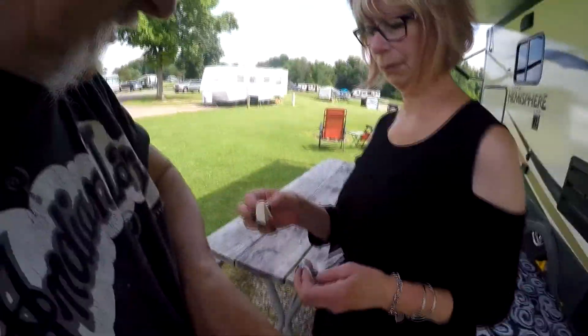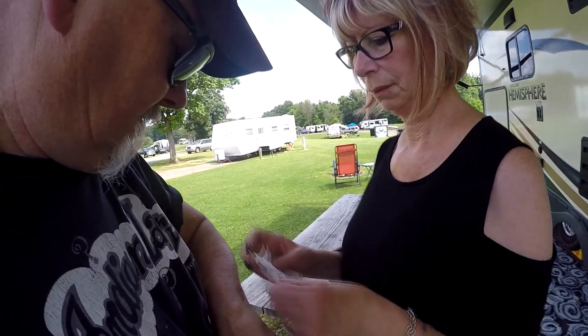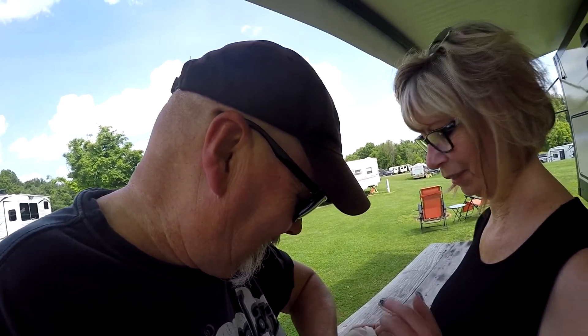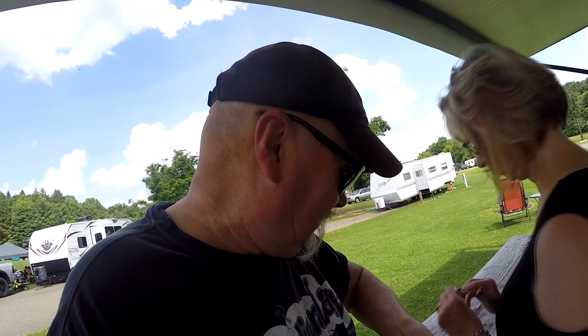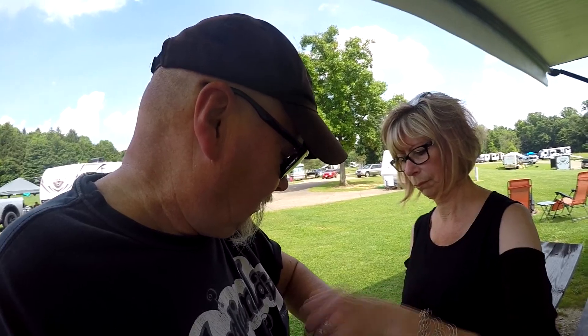She's gonna do some first aid on me — it's an antiseptic wipe. It's not gonna hurt, is it? You want it to hurt? That's my good arm, not even the bad arm. I don't know how I always gash up my arms — I've got scars all over them. I guess I just dive into things head first and don't pay attention to what's sharp.